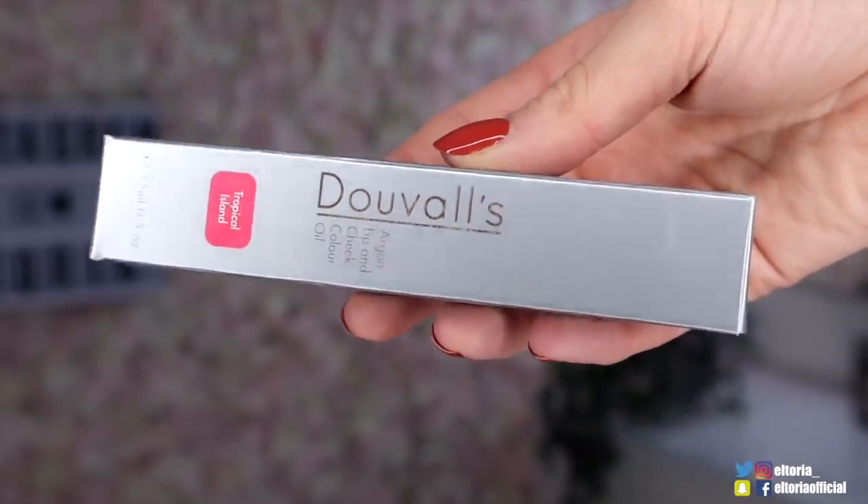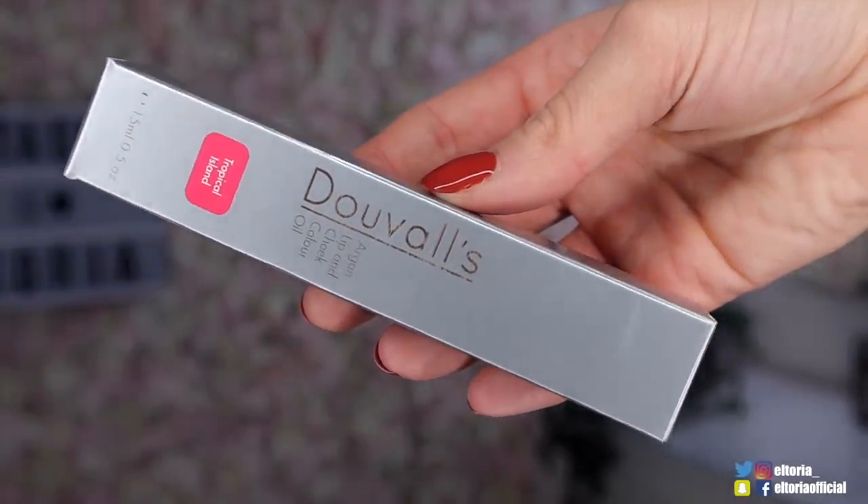Then we have a Duval's product, and this is an argan lip and cheek colour oil, in the shade Tropical Island. You might have to give it a bit of a shake because the colour and the oil have separated. It actually has no scent, but it's very gentle and very subtle. I think I'd definitely wear that on the lips, not so much the cheeks because it's quite oily.